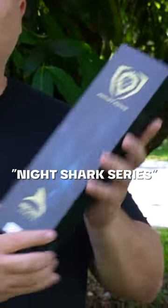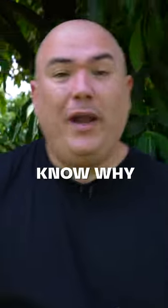What's up everybody. Today we have the Night Shark series from Dowstrung. I'm super excited. It's windy everybody — know why it's windy? Because this is for the outdoorsman.